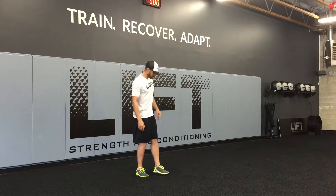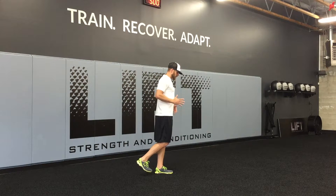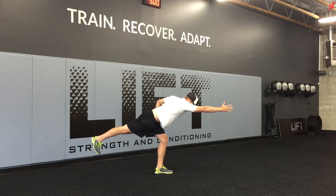So we start off thinking right arm reach, right leg reach — so ipsilateral reach on this pattern. We're going to go into our single leg RDL pattern where we're shoving the hips back toward the wall. And while I do this, I'm going to imagine getting my right hand as far away from my right heel as possible.